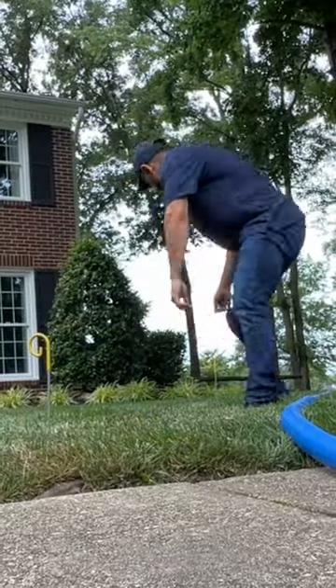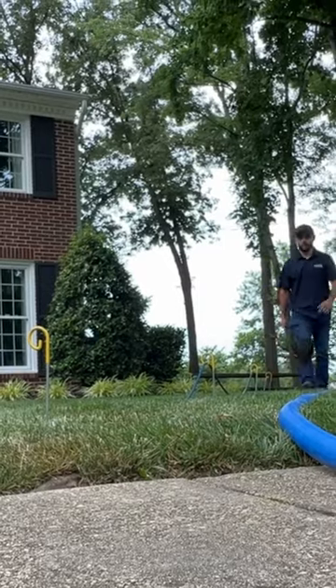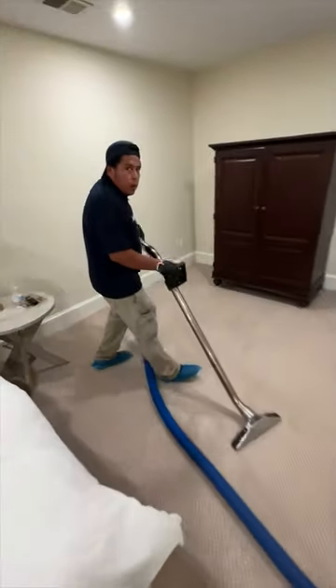To begin, we set up our extraction hoses. As you can see here, I'm setting up spikes to prevent the steam line from burning the grass. The clients were nice enough to move their belongings outside before we arrived, and now that we have our hose ran, we begin extracting all the water from the carpet and the pad.